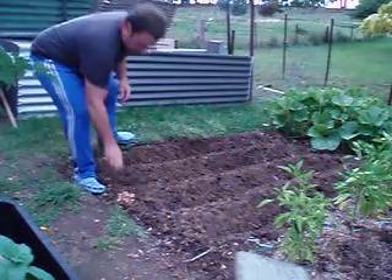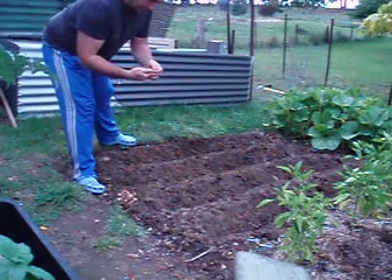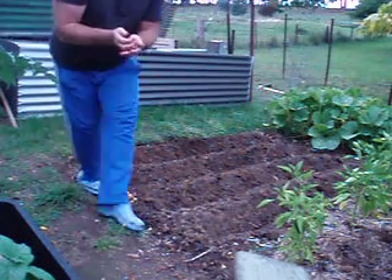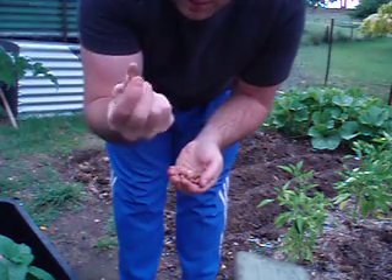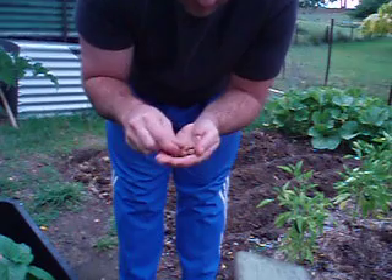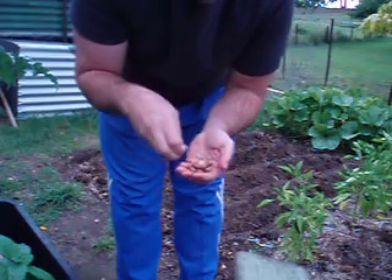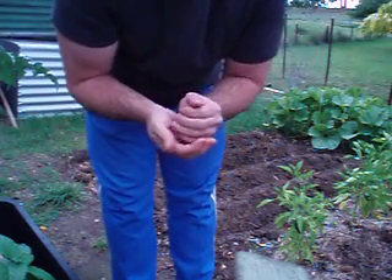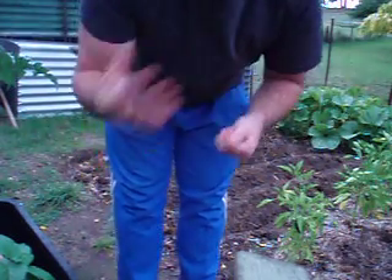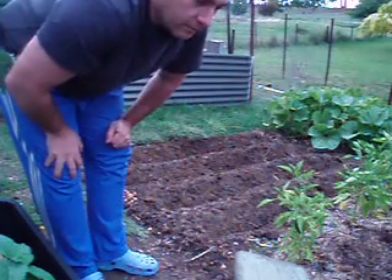Hey everyone, today I am planting broad beans. These are a long broad bean — you can see the seeds — just so easy to grow. I'm planting them in autumn. Autumn and winter are when you can plant a lot of broad beans; there are varieties you can plant almost all year round.